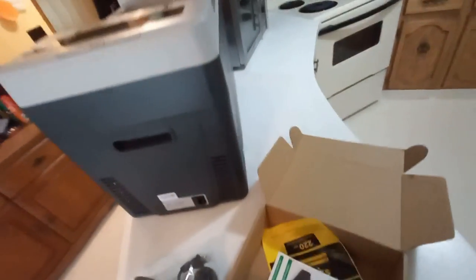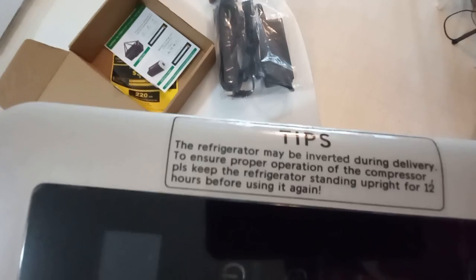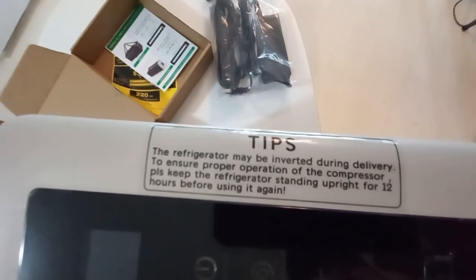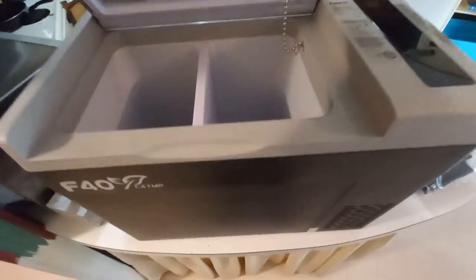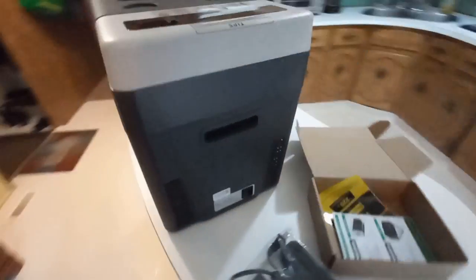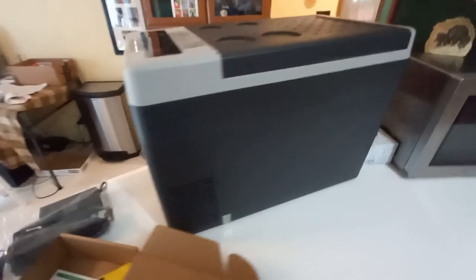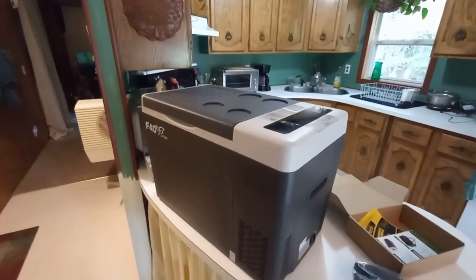It says right here on the tip to wait once it's shipped, because you're not sure which position it was in the whole time — wait 12 hours. So even though I'd really like to try it, I've got to wait until tomorrow just to make sure the compressor — it's got a compressor on it just like a fridge — and that the fluid has settled down properly. We'll continue this tomorrow.